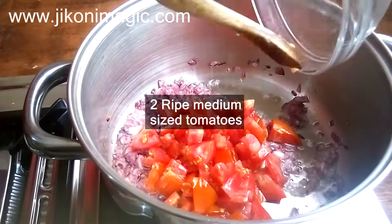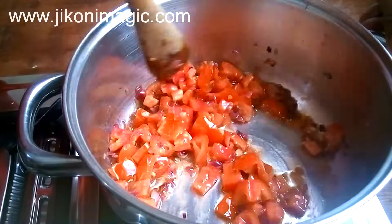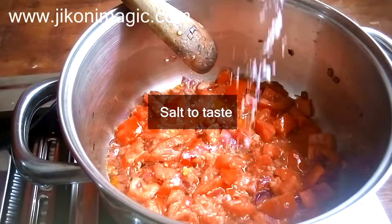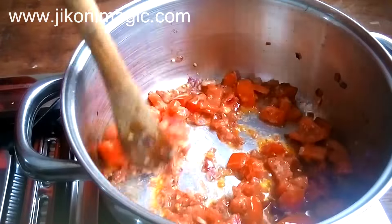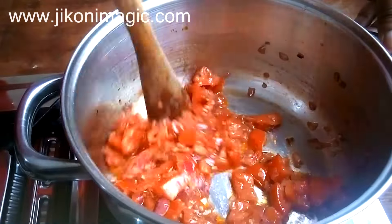Next add two medium-sized tomatoes that are fully ripe, cut up into medium-sized dices. If chopped into larger pieces it will be harder to cook them down completely. Add salt to taste — this will help in seasoning the food as well as drawing out the moisture of the tomatoes, making them break down fast.